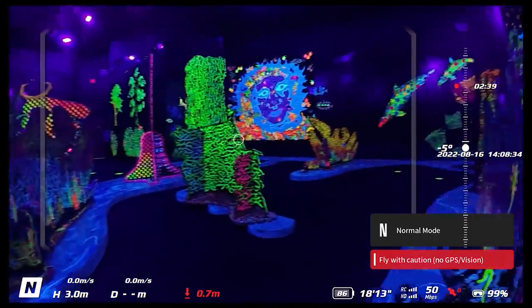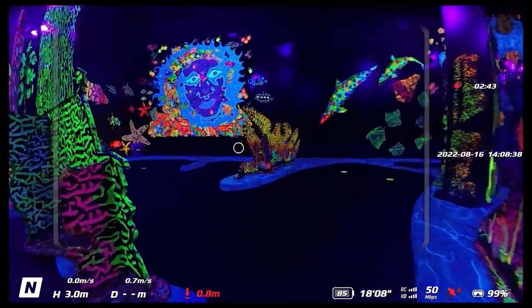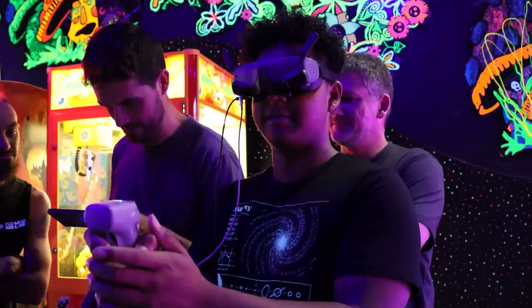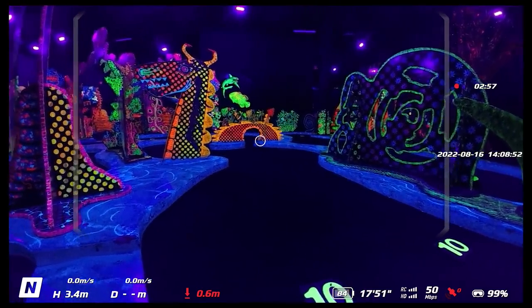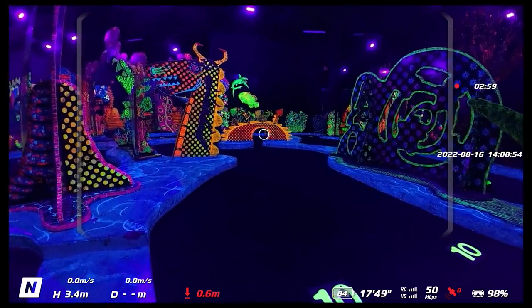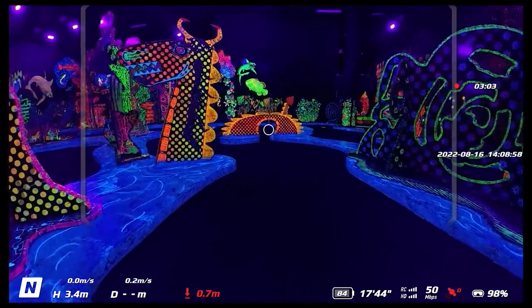Why is it still moving? I'm not moving it. Oh, you hit that wall, I think. Oh, you lost your vision control for a minute. It's so dark — it lost the downward-facing sensors. That's what it is. Because it was just moving around — you weren't stabilized, you didn't have any position hold.